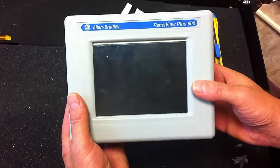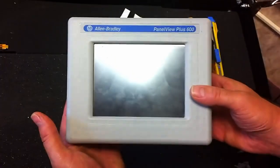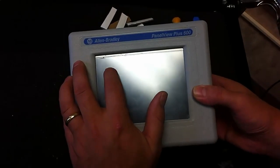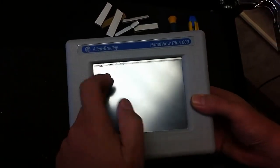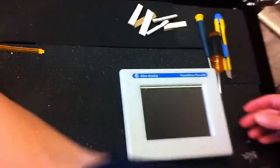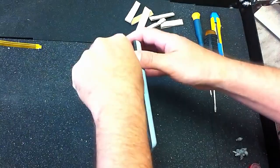Today we're working with an Allen-Bradley PanelView 600 Plus and we're going to replace the touch screen. This touch screen has a little nick in it and we have to replace it. What we have here is a replacement touch screen from Monotech. We'll just go through the different steps.